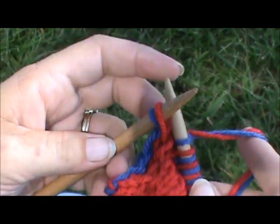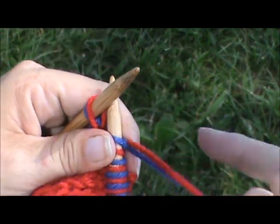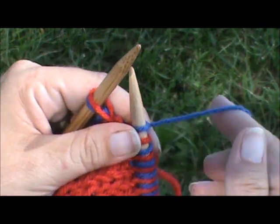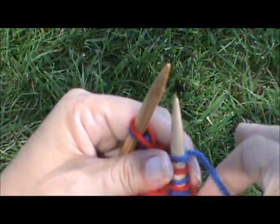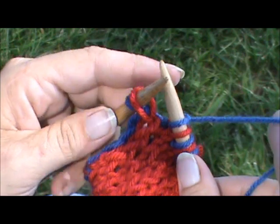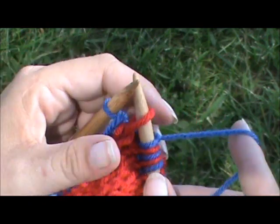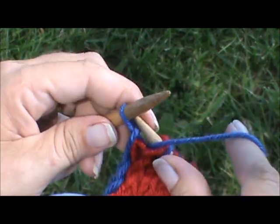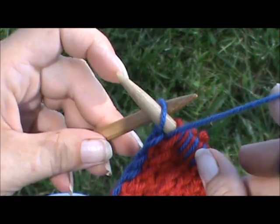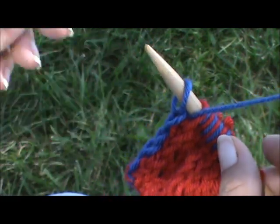We're at the last two stitches, and this time our last stitch is a blue one. We want to drop everything and pick up what color that last stitch is, and it's a blue one. We've got our yarn in the back. I'm going to slip that one purlwise, bring the blue one up — the other yarn is hanging back here. And then you slip that last stitch with yarn in front, purlwise, and off.